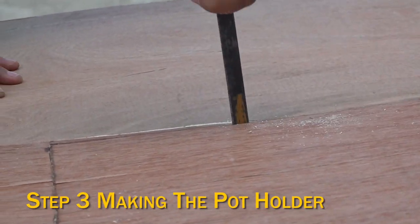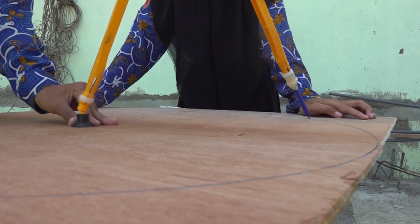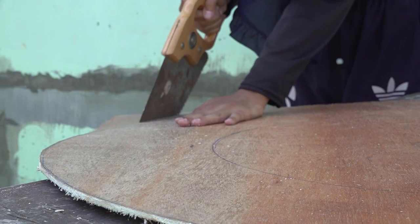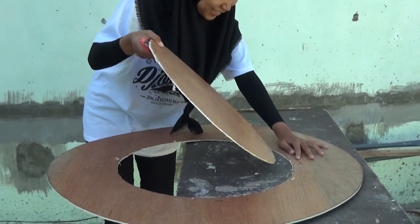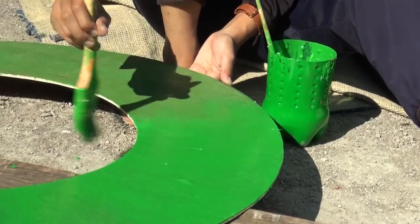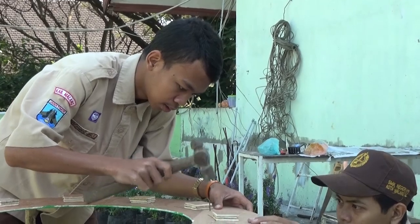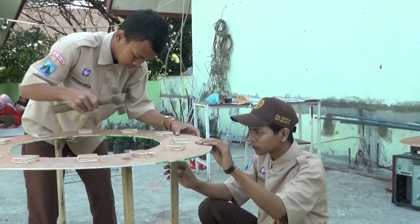Step 3: Making the Pot Holder. Make a circle pattern on plywood using a caliper. Cut the circle pattern using a saw. Trim with sandpaper on the edge of the plywood circle. Paint the plywood green. Make a pipe support with iron at 20 centimeters height. Hook the iron to the plywood using a nut.